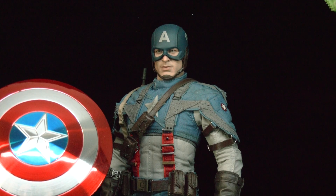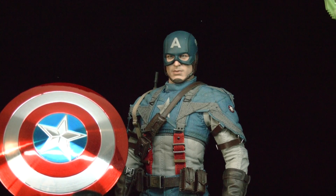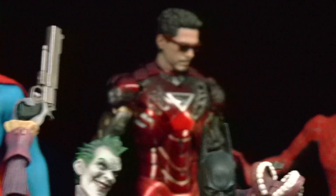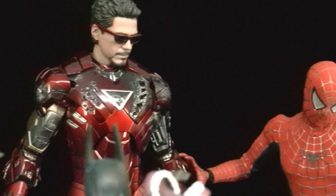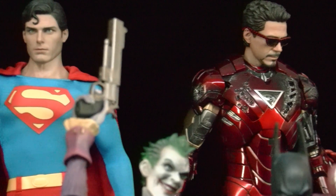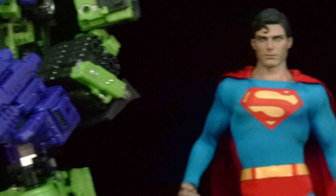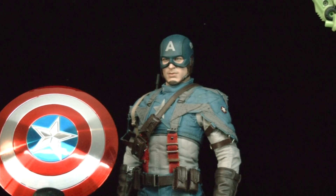I'm gonna try to get the Hawkeye, but definitely the Captain America and the Thor. For Iron Man — I've been getting a lot of Iron Man so maybe I won't get the Mark VII, in which case I'll definitely get Hawkeye instead.